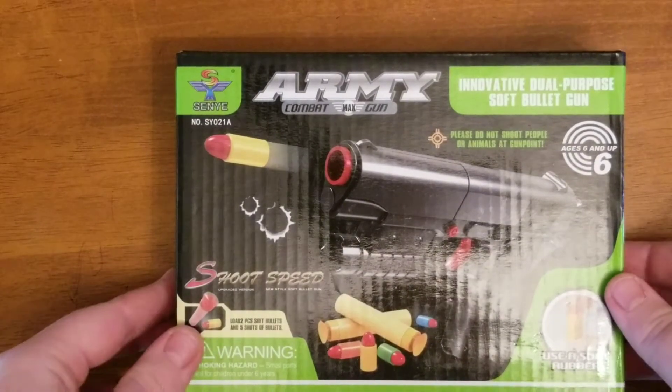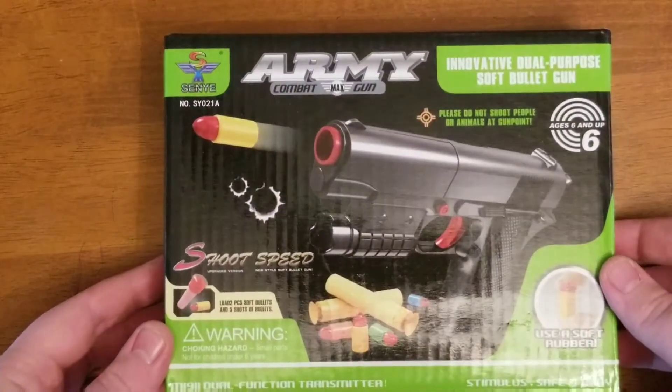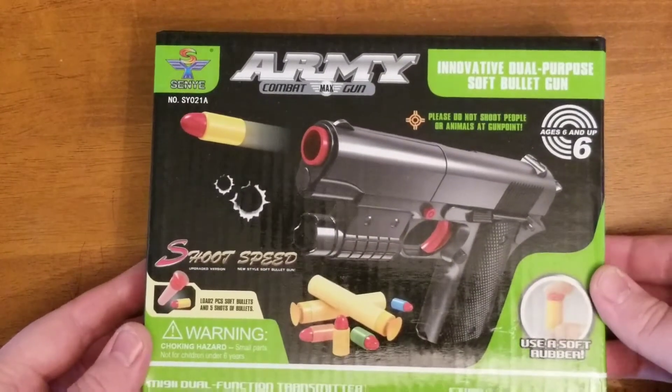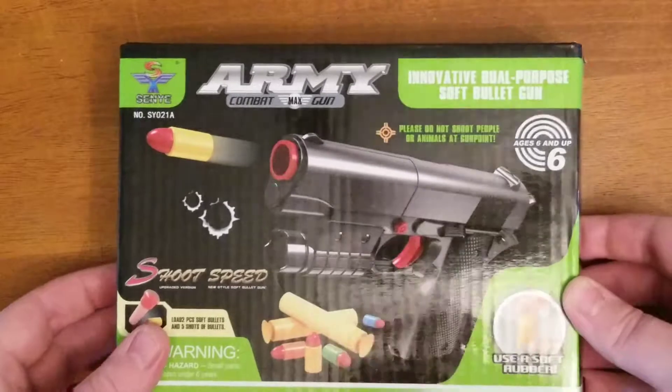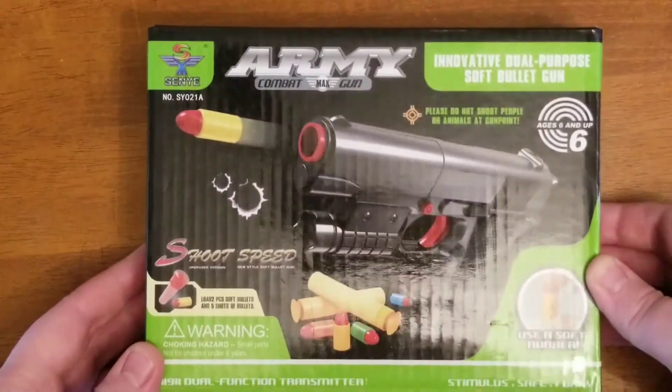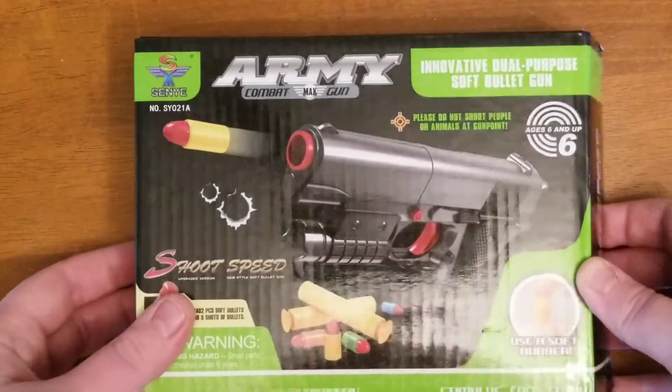Hey guys, IcyBobster here with another review of the Chinese off-brand M1911 that shoots rubber bullets. This is the first unboxing and review, so here we go.